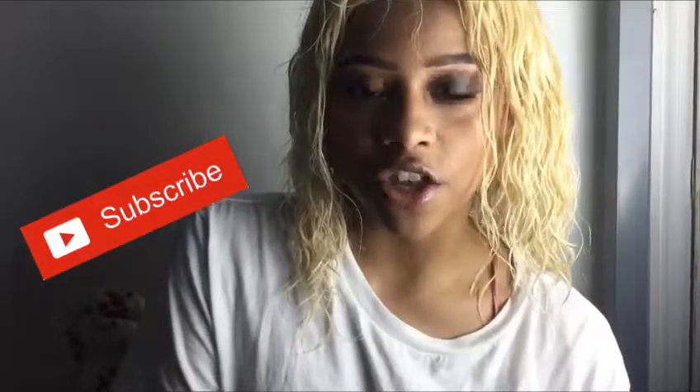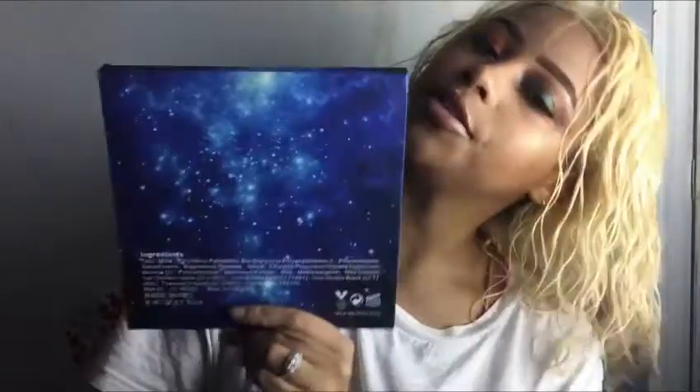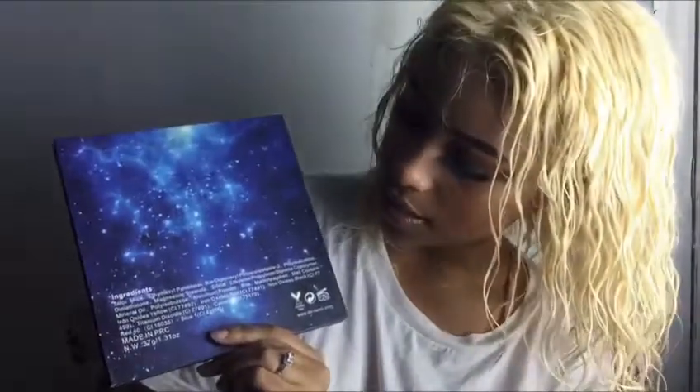We're basically just going to be swatching and talking about how it performs and comparing it. This is what the packaging looks like — it's just simple cardboard packaging with the name of the brand and what it is. On the back you have the ingredients. It's cruelty-free, recycled packaging — or recycled makeup, I'm not sure what that's referring to — and it has a 12-month shelf life.